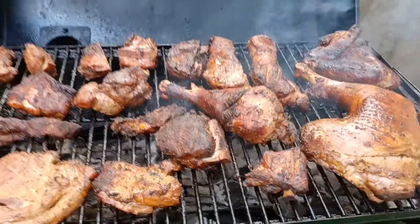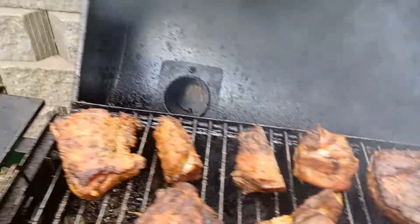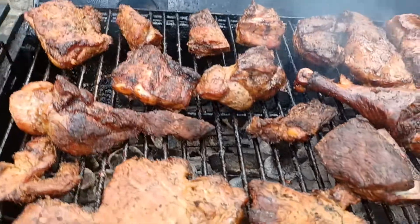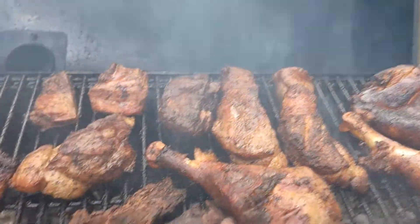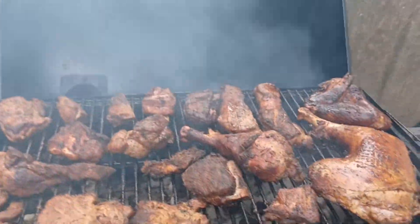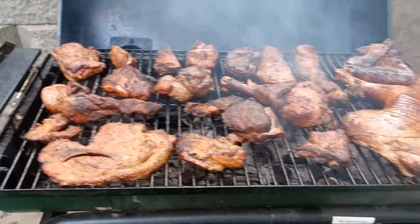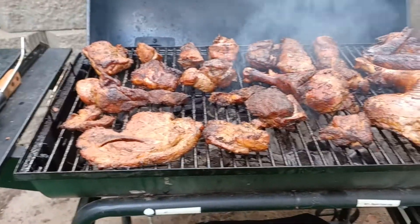I am done with smoking. It was a long process but it was a beautiful process because I got a chance to sit outside in my backyard and just enjoy the goodness. In the meantime and in between time, I'll see you soon. Thanks for watching, bye for now.